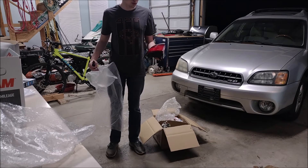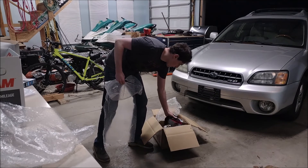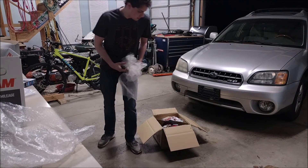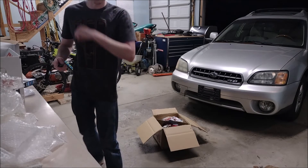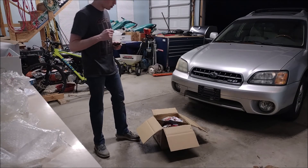Fantastic looking rear tail lights. We'll just stick that back in the box and we will install those sometime in the future. I don't know exactly when yet, but it will happen and it'll look fantastic.